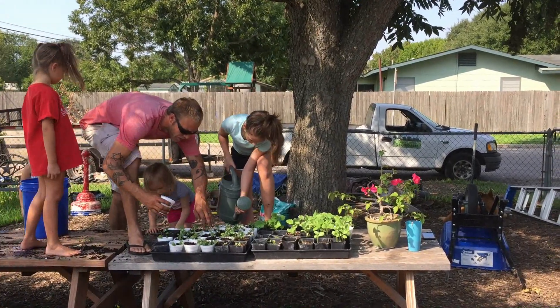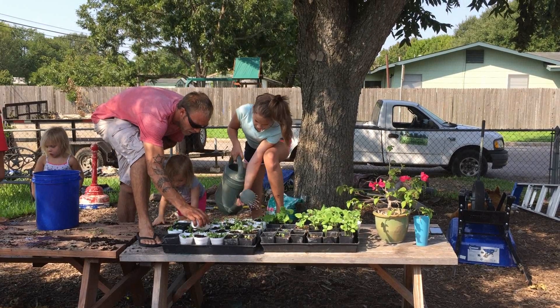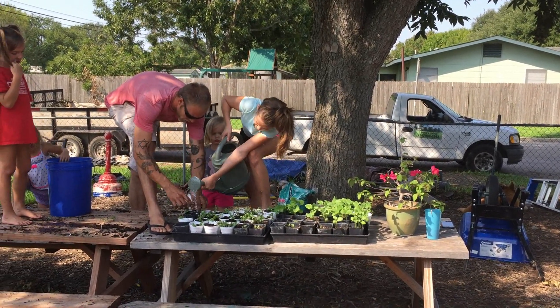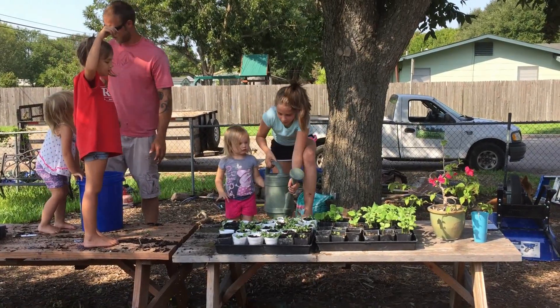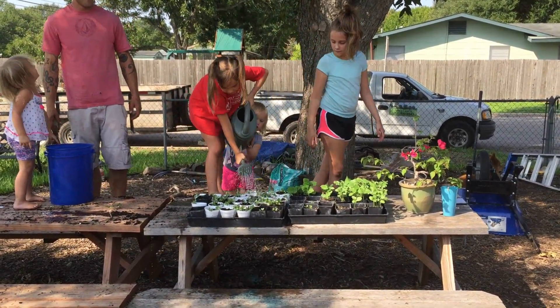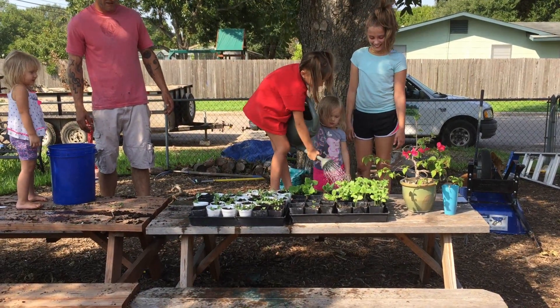Daddy, stand up on the table right there — both feet up. There you go. Easy with it, easy, easy.